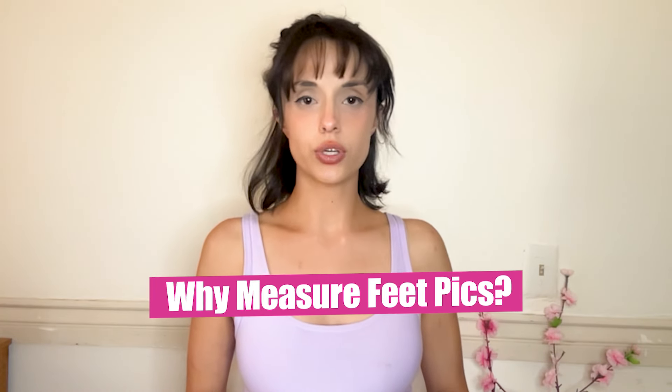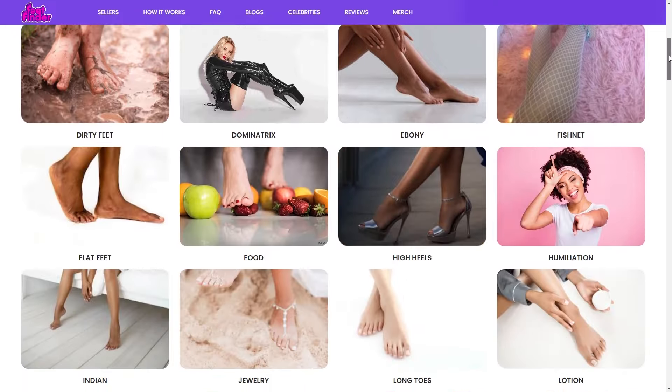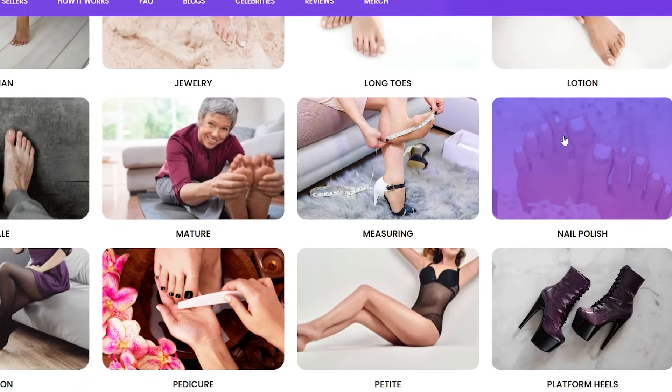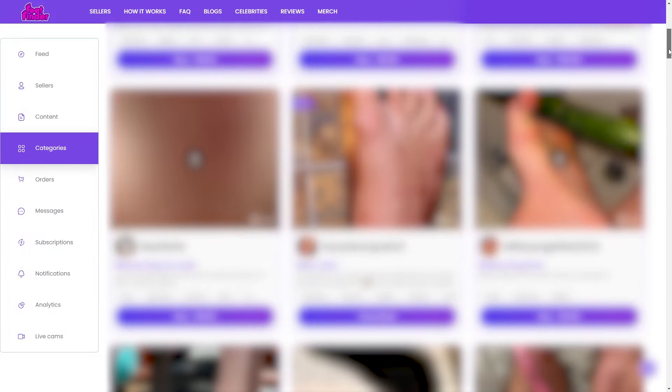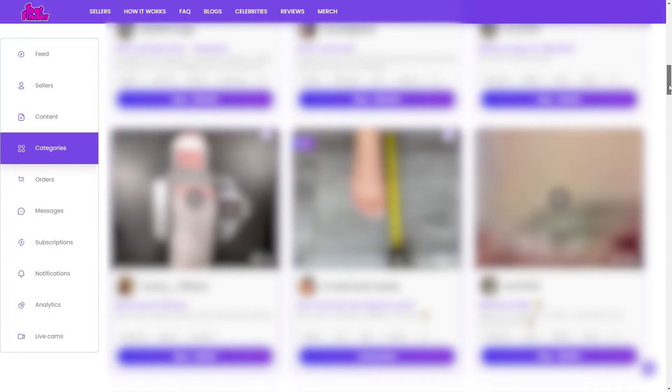So first up, let's just talk about why measuring feet pics is a thing. Believe it or not, Feet Finder has an entire category dedicated to measuring feet. Some people find it really fascinating and it does provide a layer of detail and a layer of intimacy. So if you are looking to cater to that specific niche, go ahead and get that ruler ready.